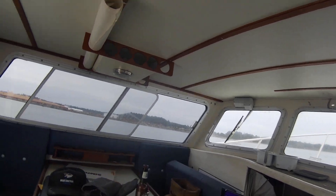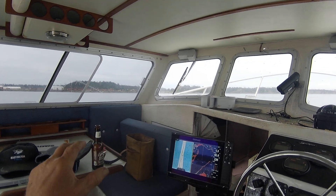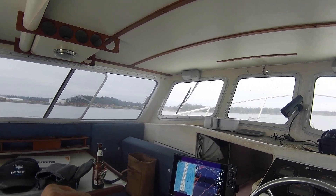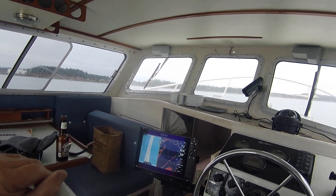I'll tell you right off the top, as far as ride and running conditions, this boat's excellent. It's very smooth, quiet, very responsive. It cruises really good at about 4,200 RPM and doesn't use a lot of fuel.